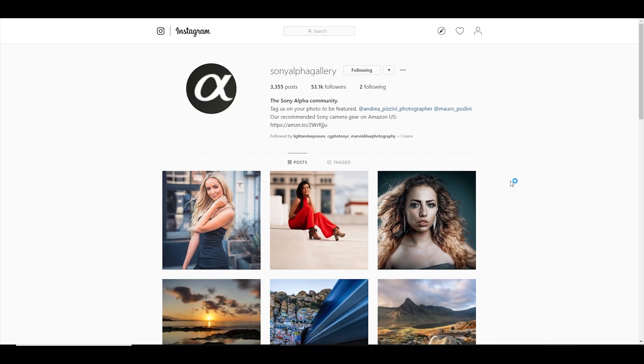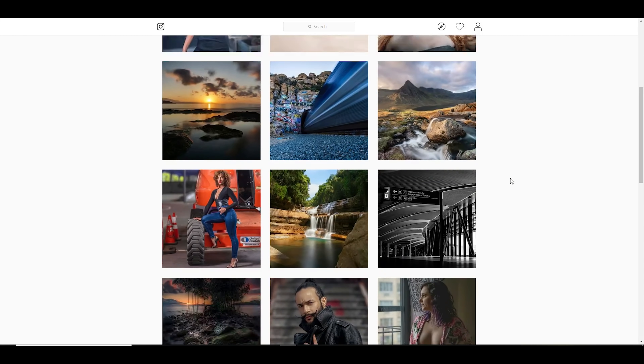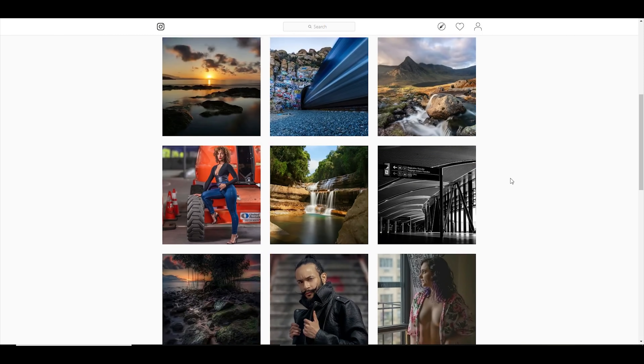You only have to look on Instagram or Sony Facebook groups to see the quality of video and stills people are producing with this camera to know the potential is there — you just have to know how to extract it. One of the big appeals for me for this camera's video capability was the ability to use flat picture profiles, because I wanted to be shooting outdoors and flat profiles give you more dynamic range to recover highlights and shadows.